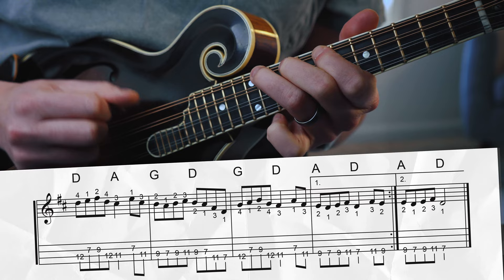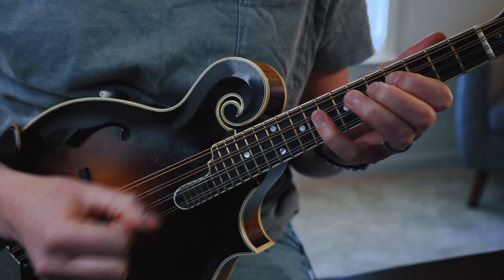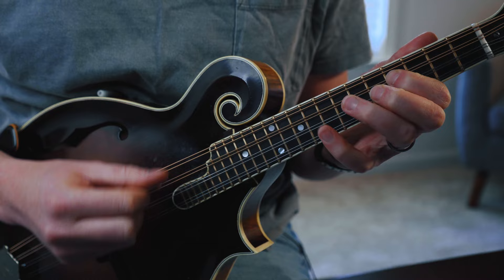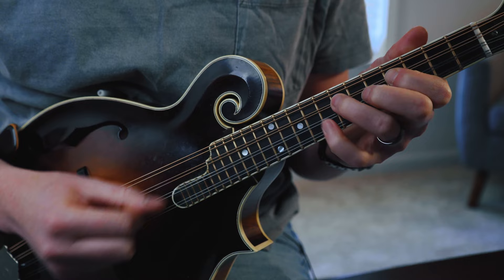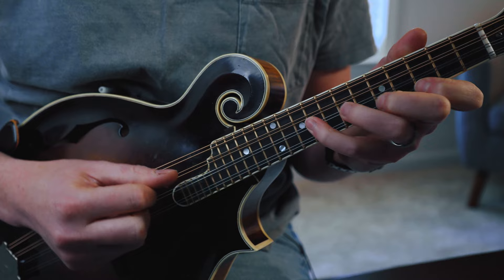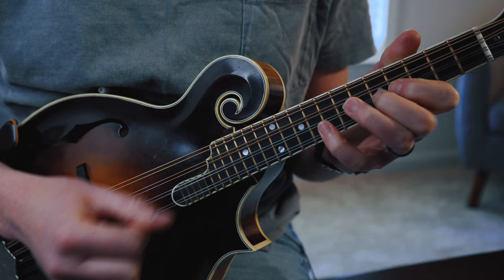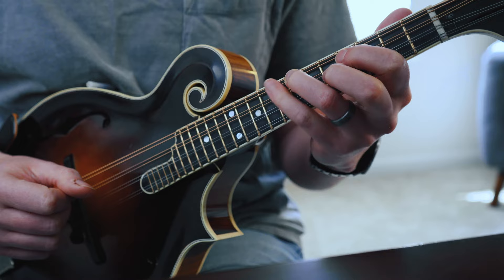We've got two versions of this melody down and one more to go. Now we're going to learn this in our ring finger scale position, with our ring finger on the seventh fret of the G string. You probably know this tune really well by this point, so let's blaze through the phrase-by-phrase analysis. For the first phrase, the only big difference is that we're now sliding with our ring finger instead of our index, and fingering all the other notes in this new position.